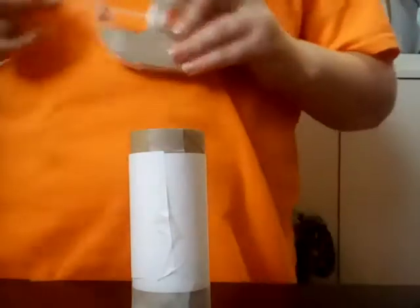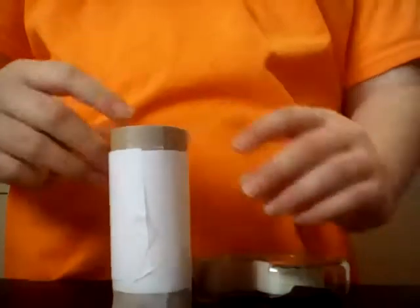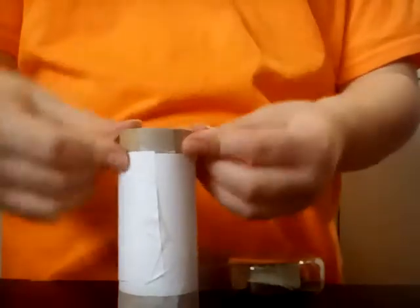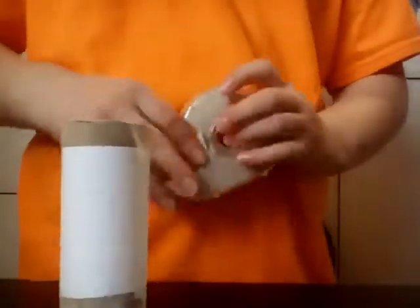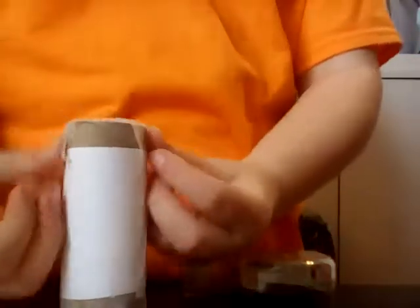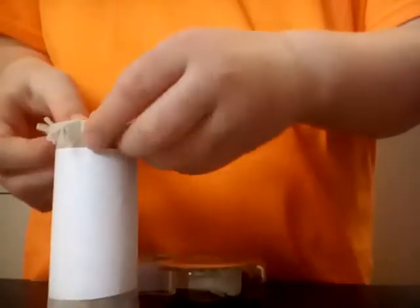Then you close it up on the top. By the way, I made the Pringles box video about an hour ago and I just sent it out. You might want to just double tape it a little on the top as well — really double tape it.